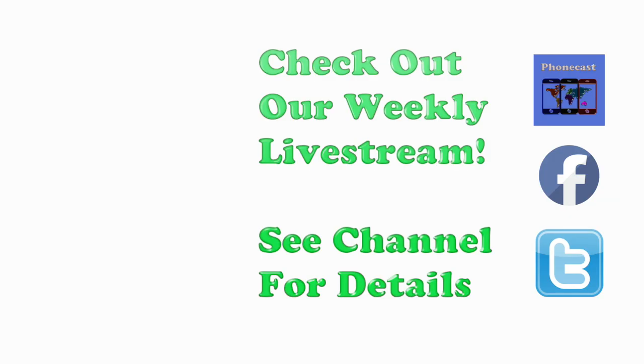If you found the video helpful, be sure to hit the like button, subscribe, and check out our weekly tech talk live stream. Have a great one and thanks for watching.